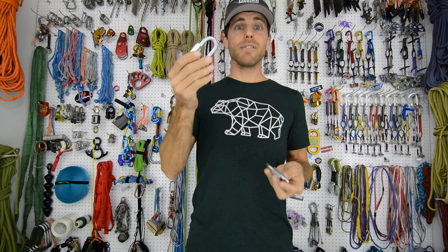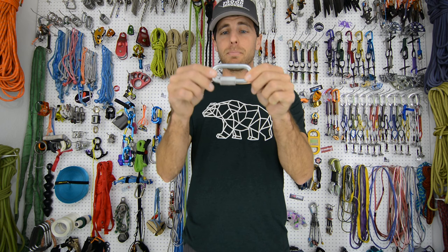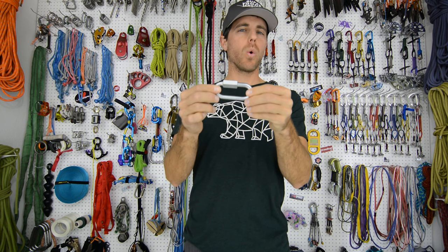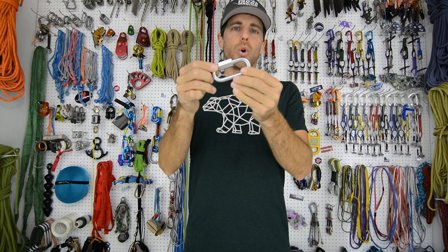We tested some 7mm quick links from Mayon, and then the 8 and 10 millimeter quick links were from Camp. One of the struggles with testing cross load is it wanted to twist as we pulled, so we had to get quite creative in order to pull it in such a way that it wouldn't twist on us. Steel will bend quite a bit before it snaps, unlike aluminum which just snaps. So we had some twists but most of them were successful. Let's go over all the numbers to find out why they're all rated the same.